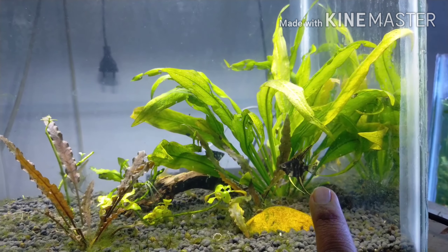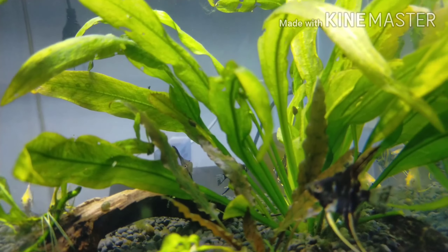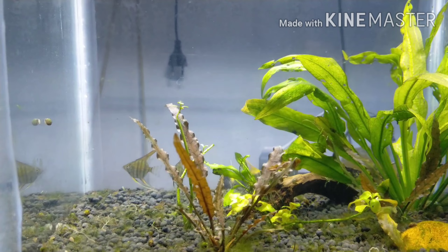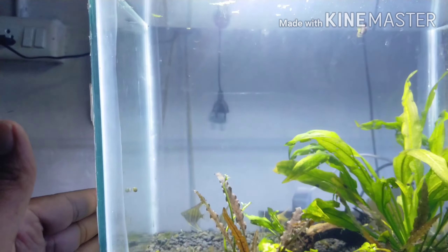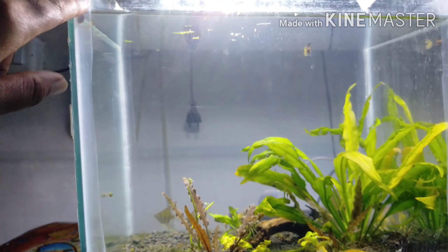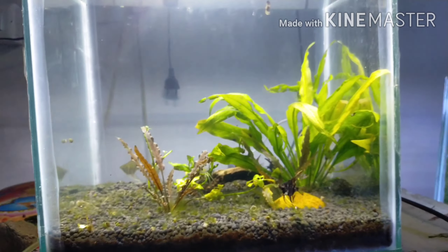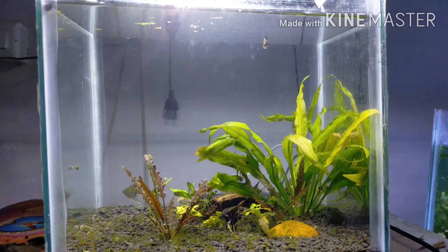This is the amazon plant. This is an aquatic plant. There is a gap here. The background is closed. It's a good idea, so this tank is a good idea.